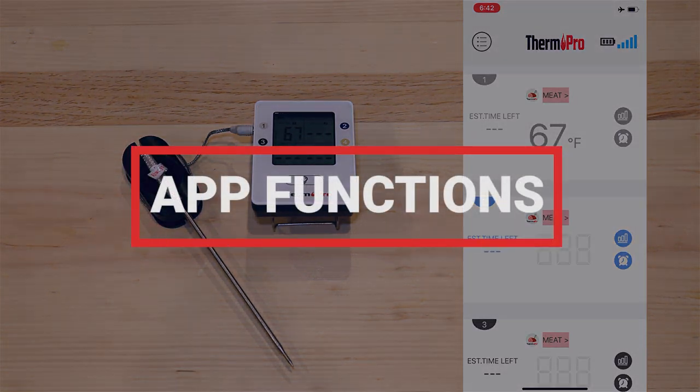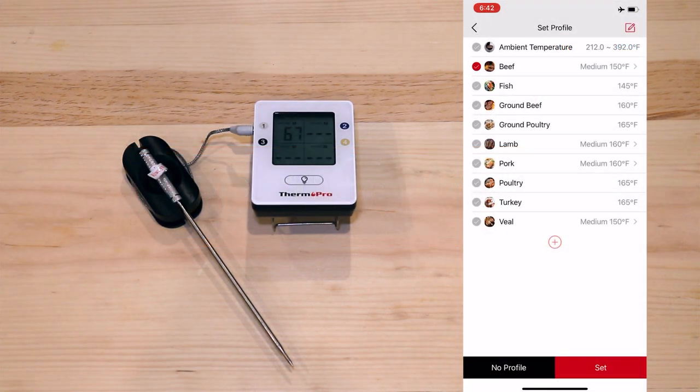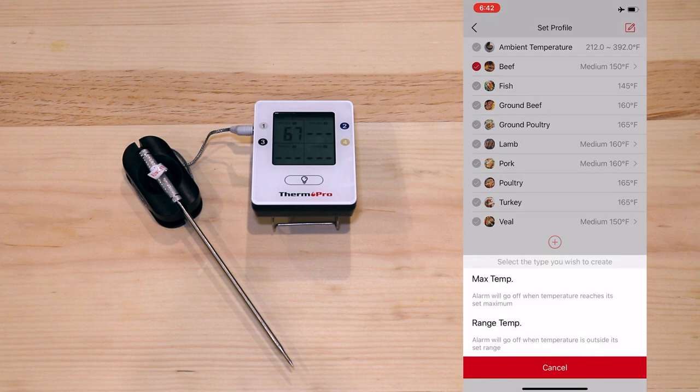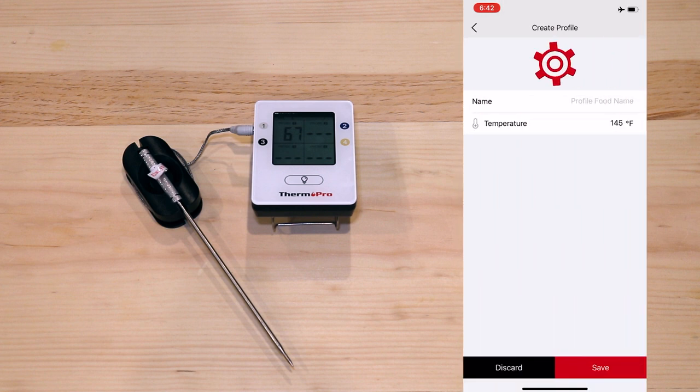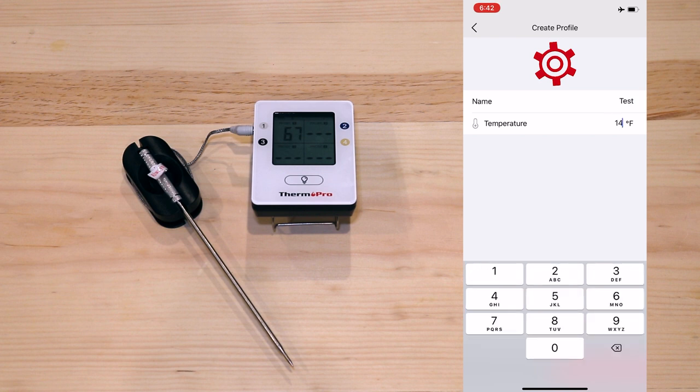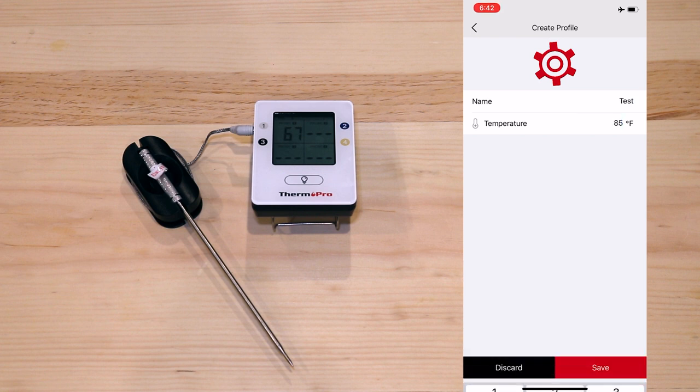Once paired, there are a few features you can make use of. Select Meat on any probe and set a preset profile for the individual probe, or you can create your own. For the purpose of this video, I will set a low temperature of 85 Fahrenheit to test the alarm.